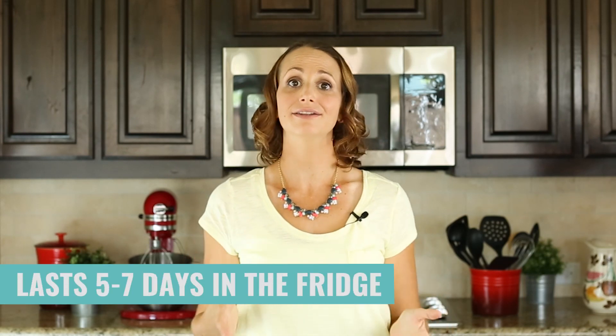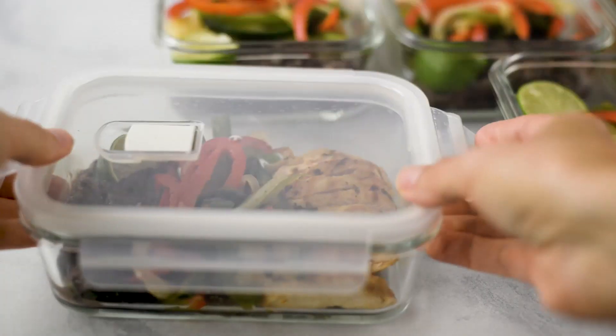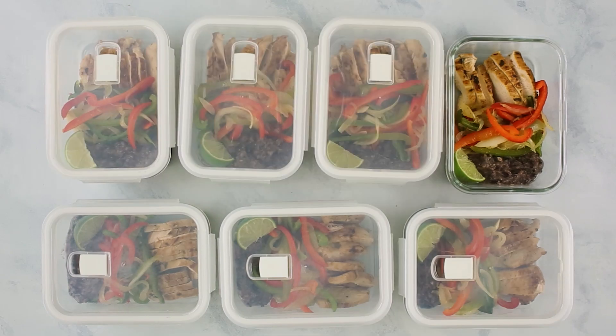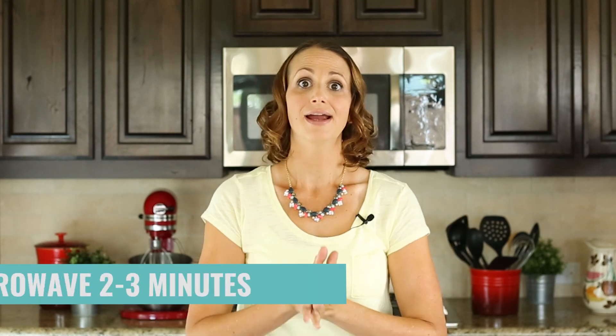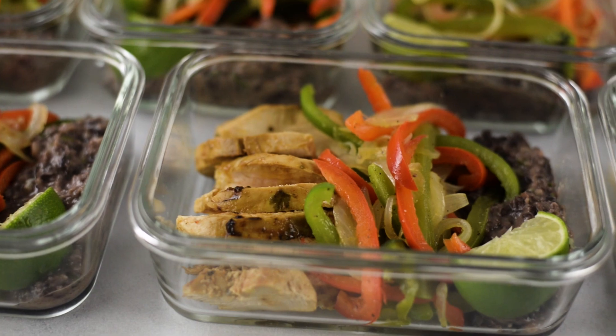How long does this meal last in the fridge? It lasts five to seven days if you store it well in a good airtight container. When you're ready to eat, just grab it, place it in the microwave for about two minutes to get everything heated through, and you are ready to enjoy your meal.